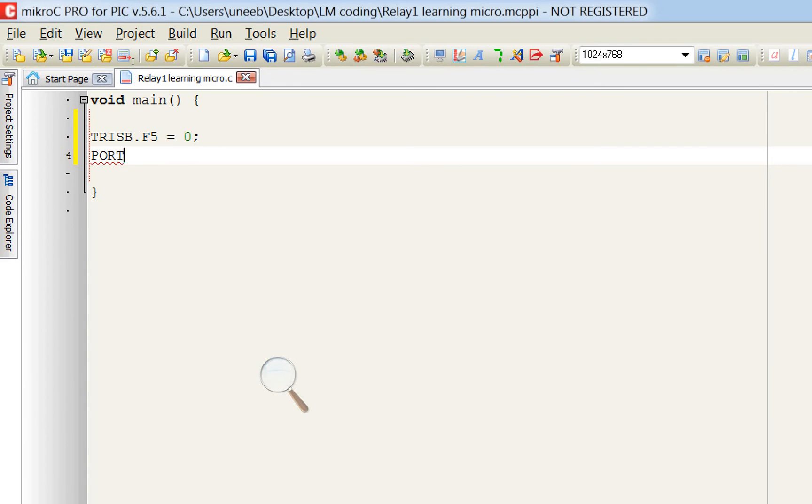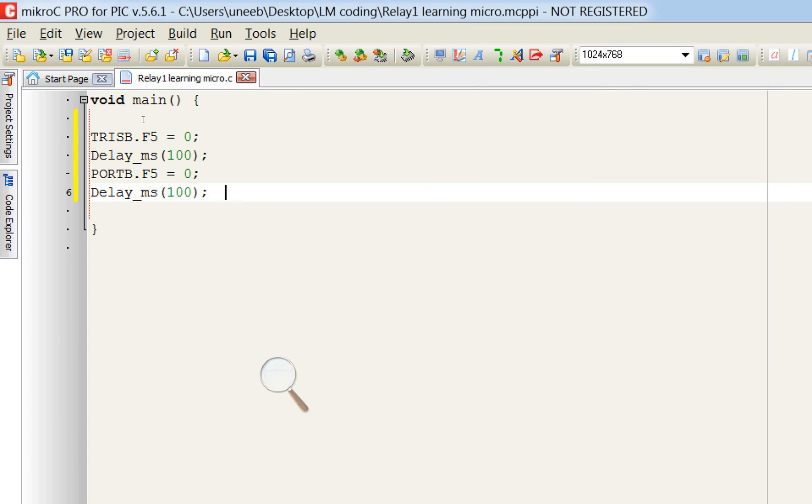We are using Port B pin 5. Declare it as an output: TRISB.F5 = 0. Set the initial state: PORTB.F5 = 0. Give an initialization delay of 100ms so the relay does not trigger when the circuit first powers on.